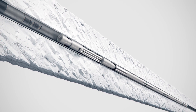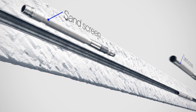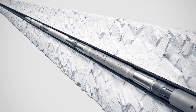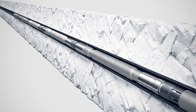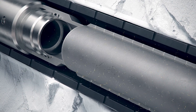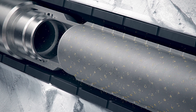For zones with high levels of sand production, sand screen tubing can be installed between the SIM plugs to prevent sand entering the production flow. With the sand screens in place, debris is stopped from entering the straddle system and produced fluid can return to the surface free from obstructions.